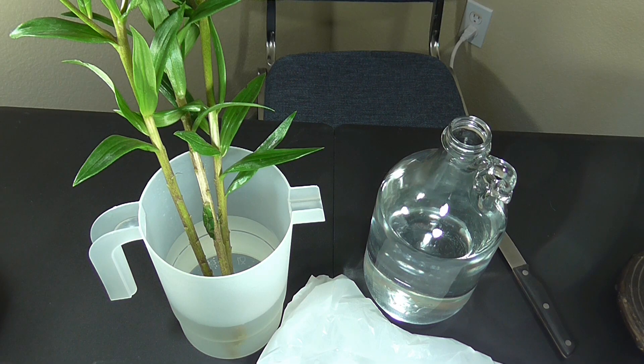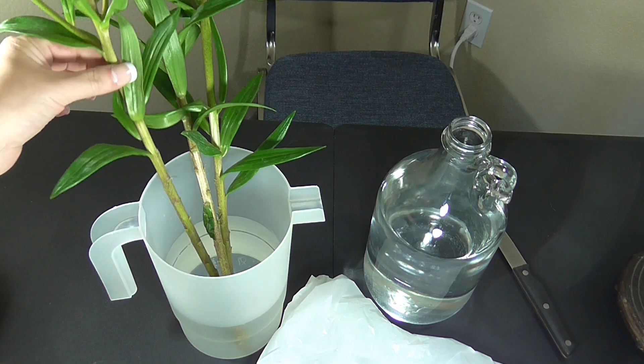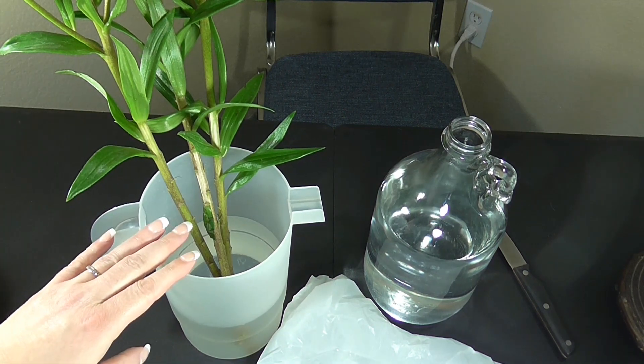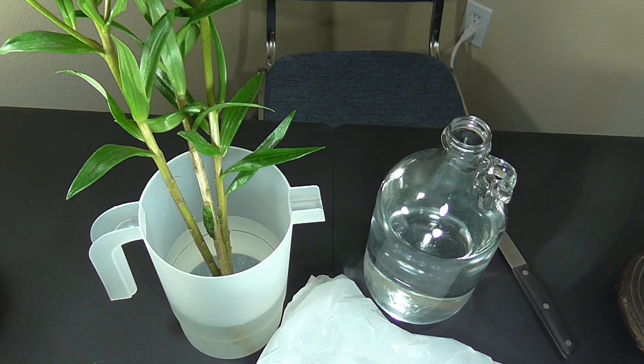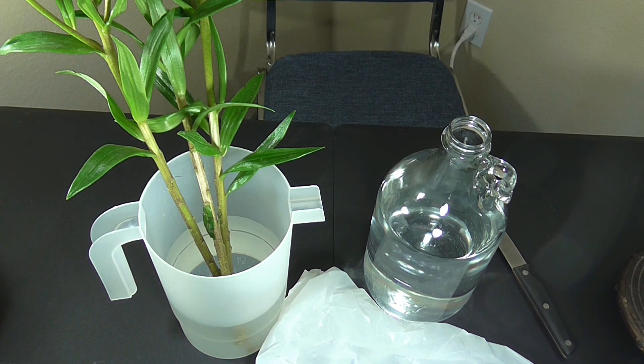The first step is to gather all of your supplies. I have some fresh flowers in a container of water, and a container I'm going to use as a vase. I washed the vase out completely with soap and water, then refilled it with some lukewarm water — lukewarm water tends to work the best. I also have a non-serrated knife and a plastic bag, and that's basically what you'll need to get started.